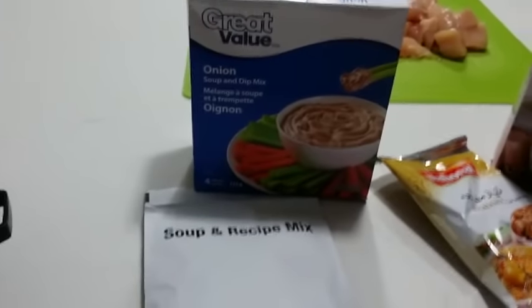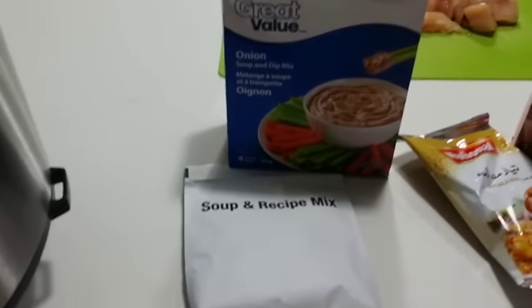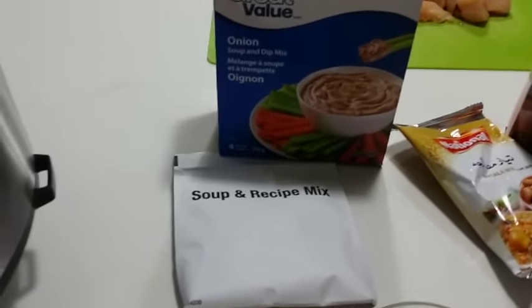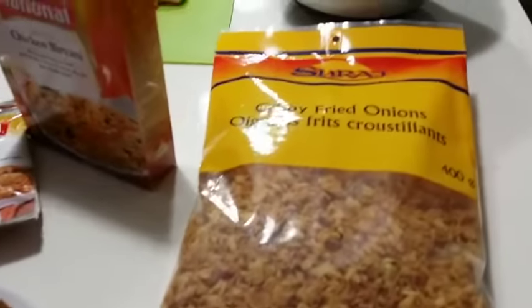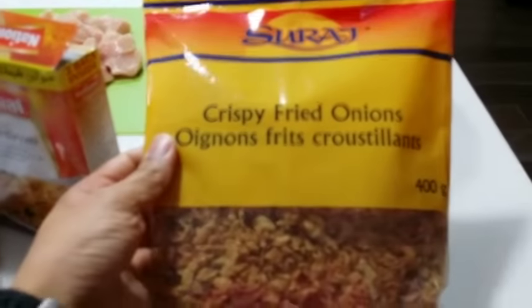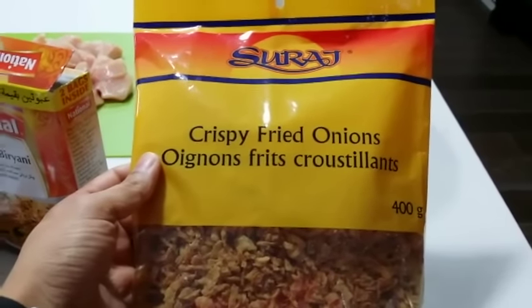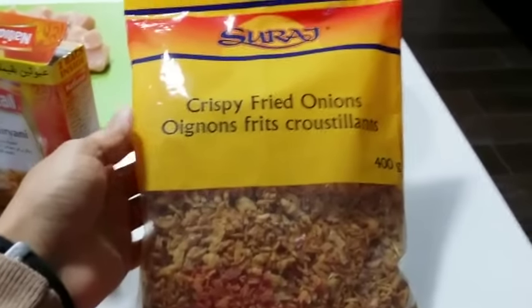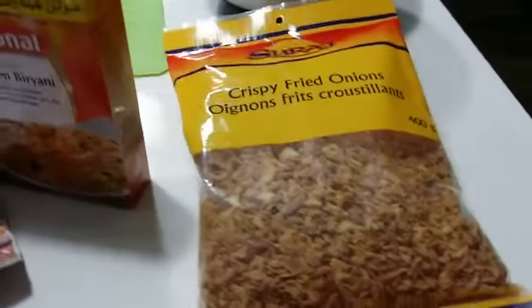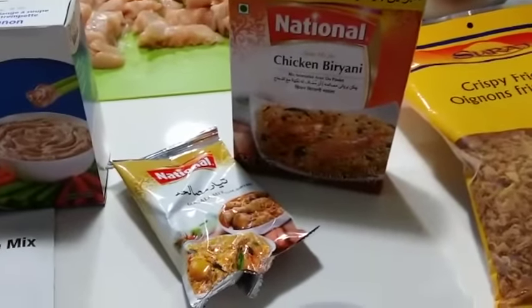We're going to use about half a packet of onion soup and dip mix — I like to use this because it gives it a nice strong onion flavor. We're also going to use crispy fried onions, maybe about a cup. I like to substitute the real onions for crispy fried onions because it's faster to just put these in the recipe.